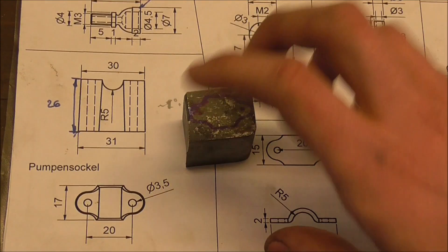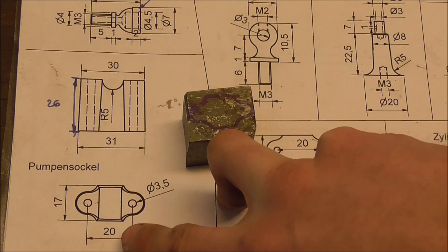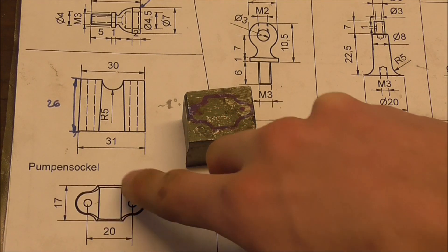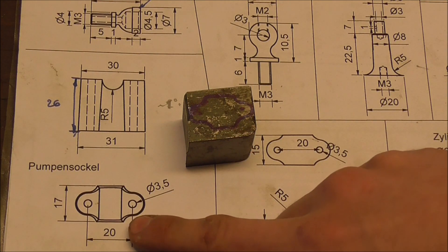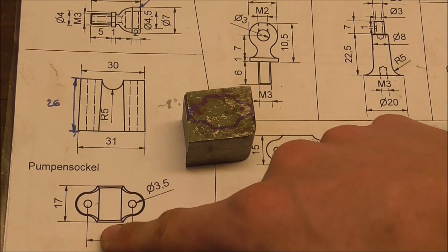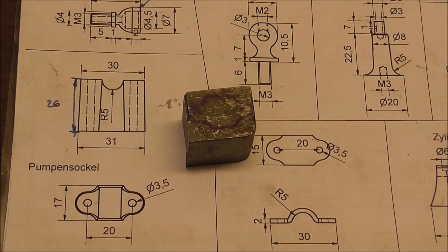Since all sides are tapered, it's going to be a tough part to hold in the shaper, but I want to at least do the inner radii on the shaper because it gives a much nicer surface finish than just a round file. All the straight corners can then be done with a straight file — that shouldn't be a problem.